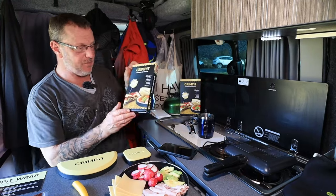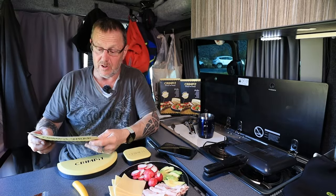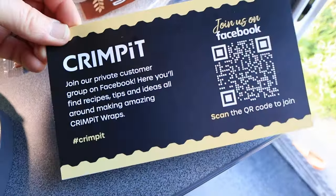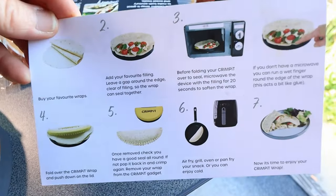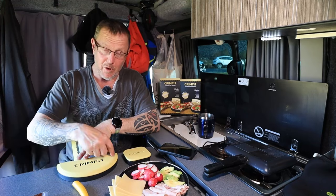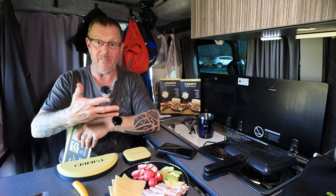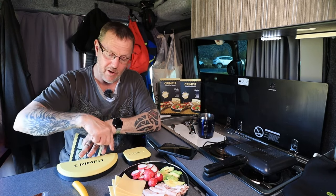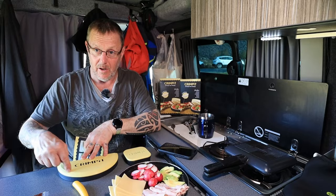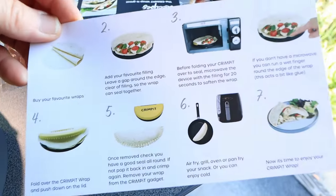It comes in a small box. Inside the box you get instructions telling you how this works — very simple, very easy. The basic idea is you put your food in, put your wrap in, put it in the microwave for a couple of seconds which makes the edges soft, then fold it down. I'm in my van so I don't have a microwave — the other option is to run a slight wetness around the edge with your finger, and that seals and crimps it, making it nice and leak-proof.